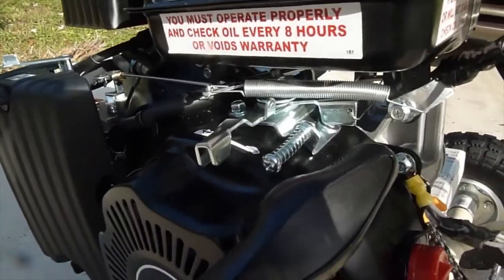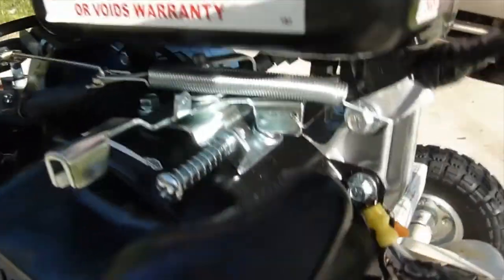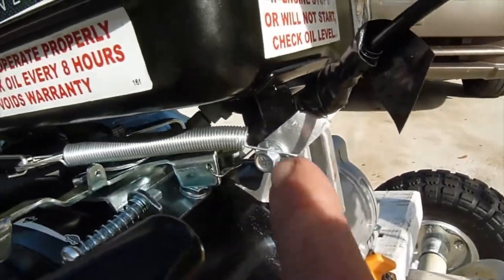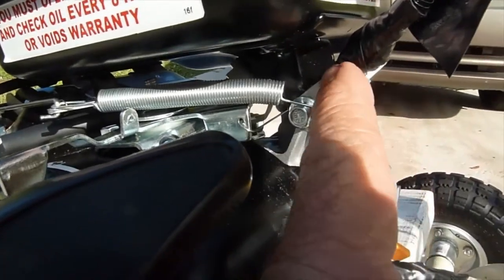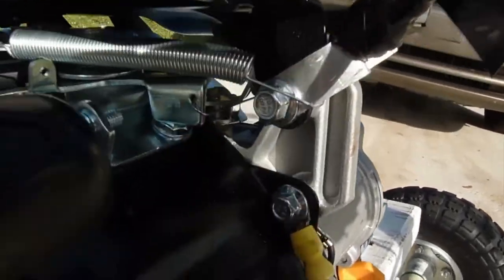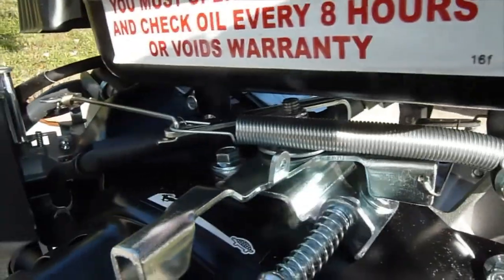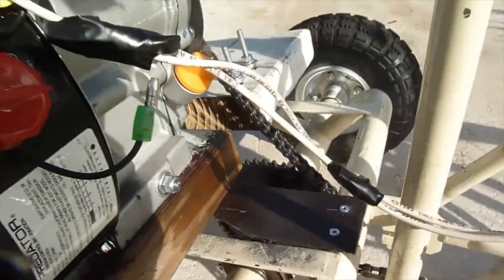You can see that red switch on the engine — that was the on/off switch, which I disconnected. I'm still showing you the throttle cable here. That spring right there was not there originally — I added it. I needed an extra spring to make sure that when I pulled the throttle forward, the spring would pull it back and disengage it. There's the aluminum part with the throttle cable going through it again. I took out that bolt and put it through the aluminum part, and I'm showing you that added spring.